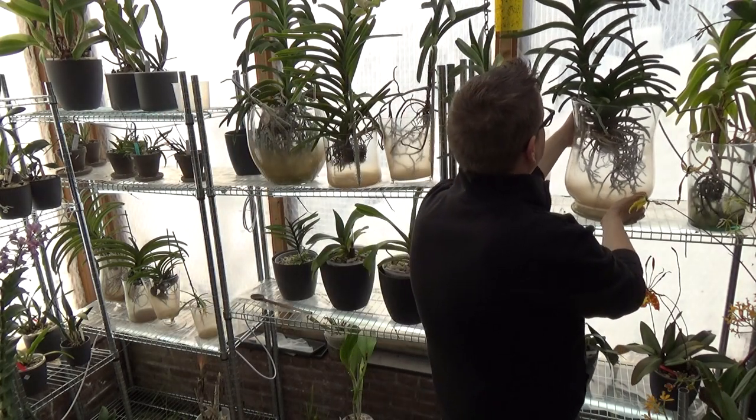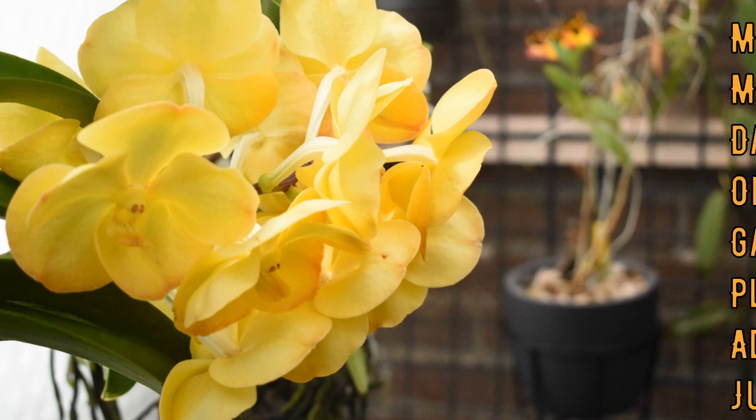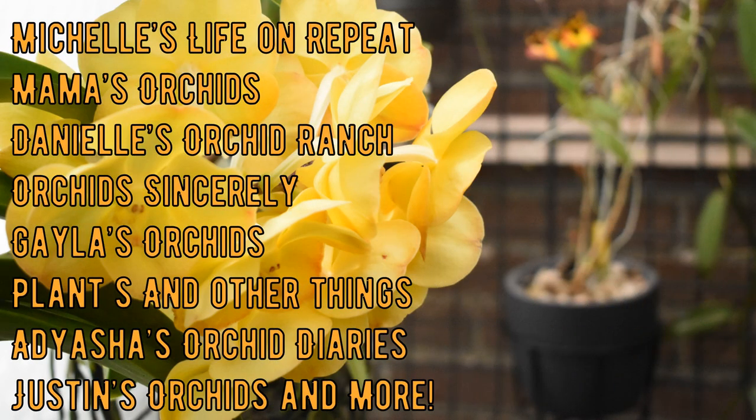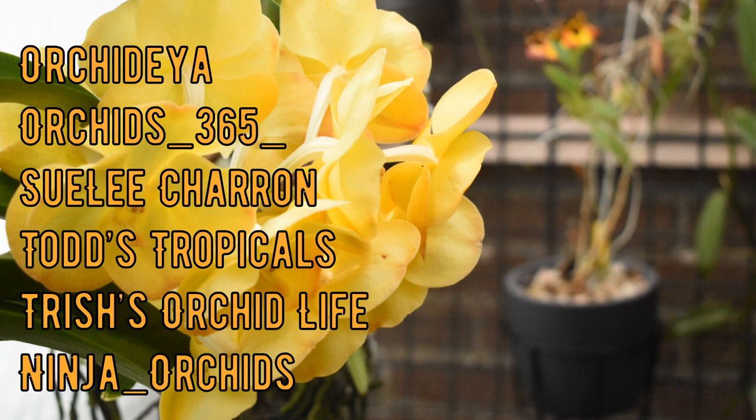Before we go any further I would like to mention the other participants in this collaboration. I was really looking forward to sharing this with you. You will now see them on screen and as usual I have their links in my video description. I highly suggest you check their videos out to compare the care we give to Vandas, and you may get some ideas whether you're new to Vandas or have been growing them for years.